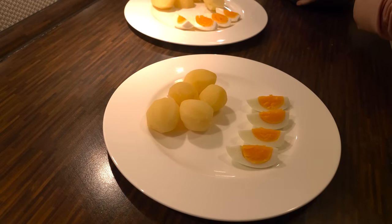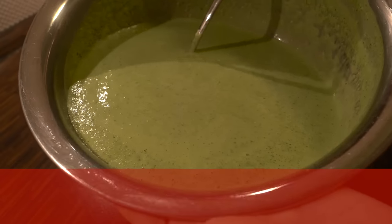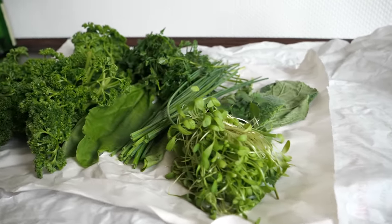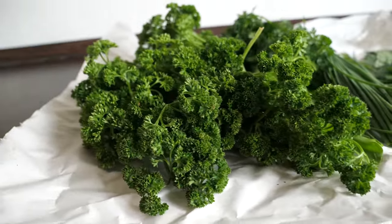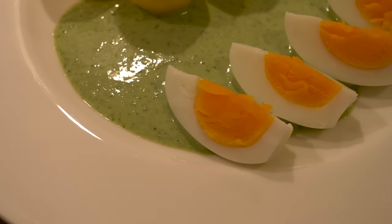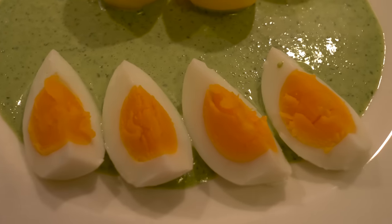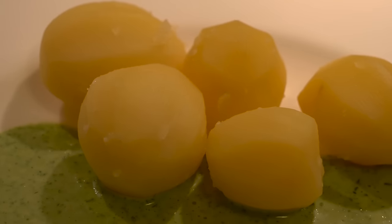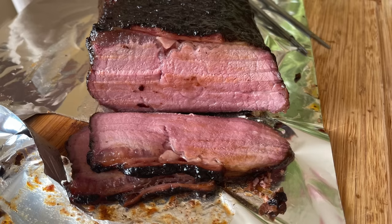Another low-calorie German main course is boiled potatoes with hard-boiled eggs and the Frankfurt green sauce. The green sauce is made of seven herbs: parsley, sorrel, chives, chervil, cress, salad burnet, and borage, mixed with sour cream, lemon, hard-boiled eggs, salt, sugar, and pepper. If you are coming to Frankfurt and only have time to eat one dish, that would be the one I'd recommend. The green sauce is also served traditionally with schnitzel, boiled beef, and once we even served it with a smoked beef breast.